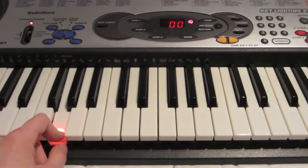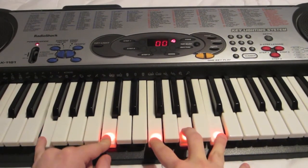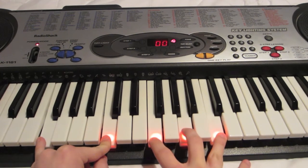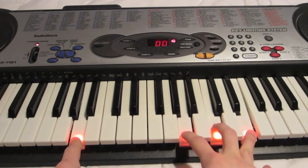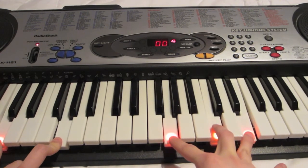All together, it's going to sound a little bit like this. I'll play it really slow, kind of give you an idea. One, two, three, four. One, two. One, two, three, four.